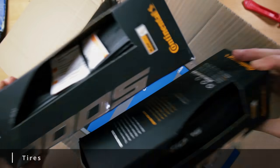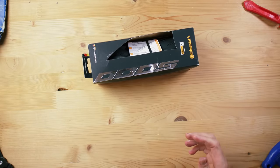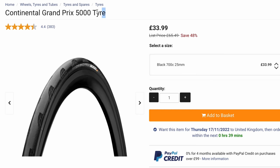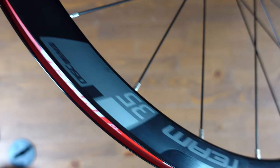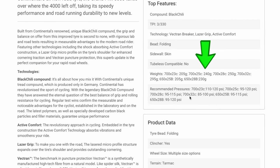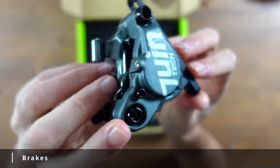Tires were an easy choice — I went for the GP5000s. I did a full review on a set I'd ridden 7,000 miles with virtually no issues. They cost around $80 for the pair. Jordan is going for 25mm tires to fit the rims well, though the frame can handle 28mm. They are clincher tires to be used with an inner tube, with a claimed weight of 240 grams each — 480 grams total.